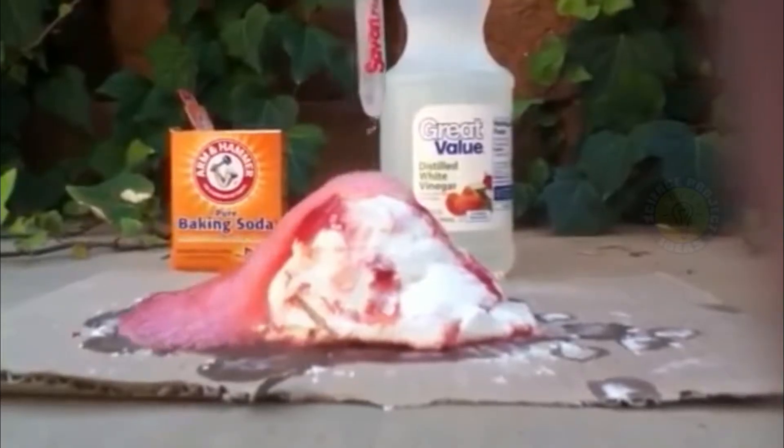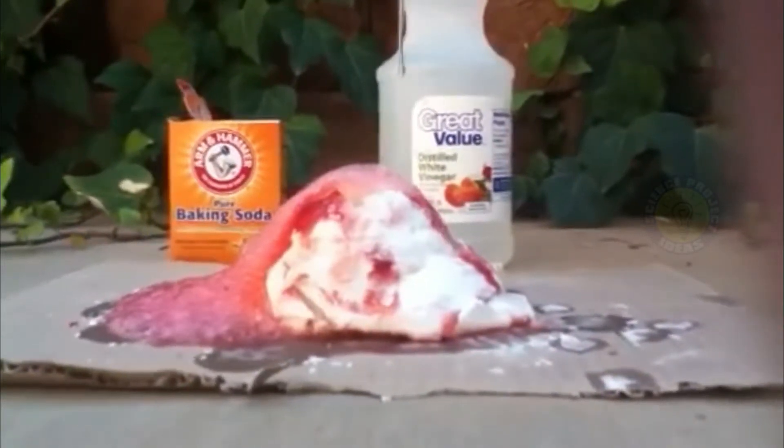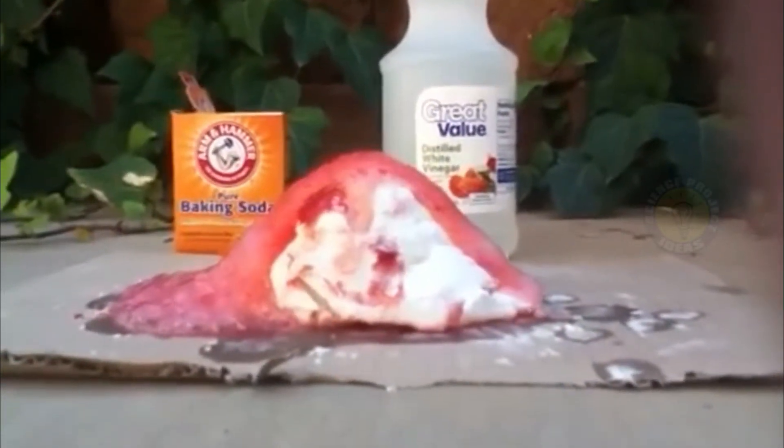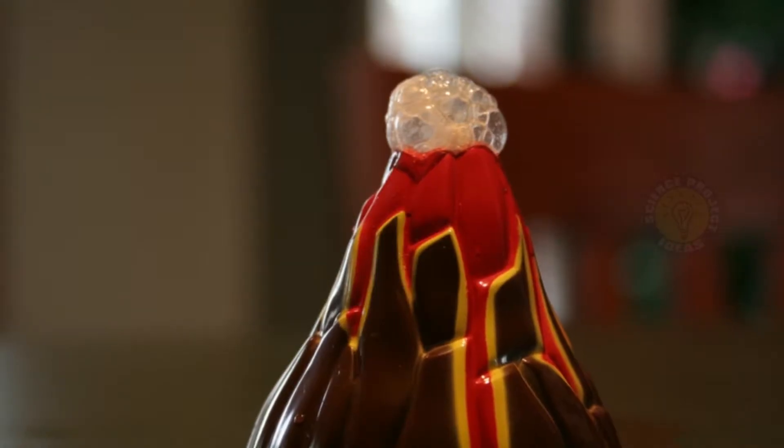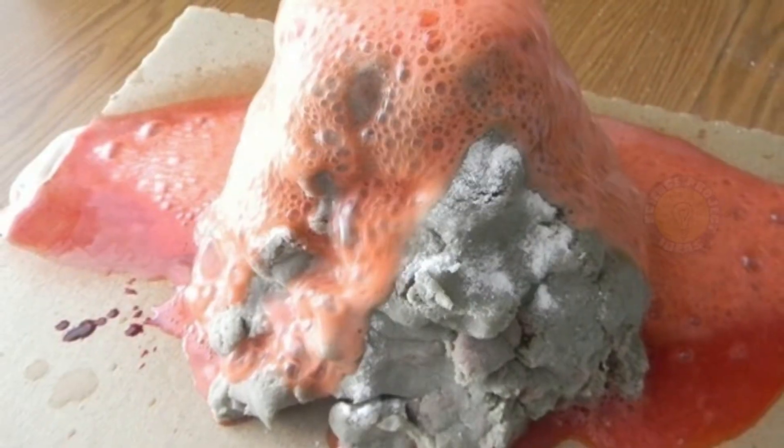What's happening? The baking soda, sodium bicarbonate, is a base, while the vinegar, acetic acid, is an acid. When they react together they form carbonic acid, which is very unstable. It instantly breaks apart into water and carbon dioxide, which creates all the fizzing as it escapes the solution.